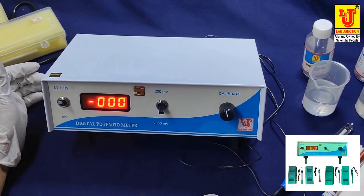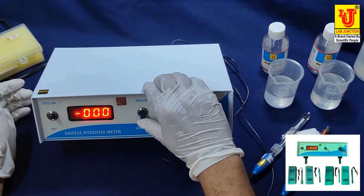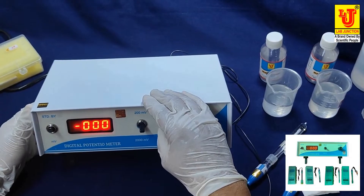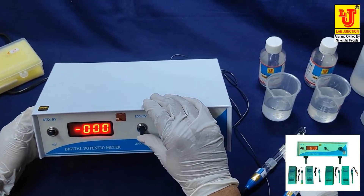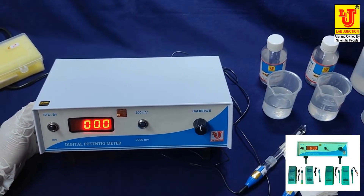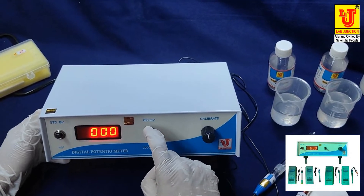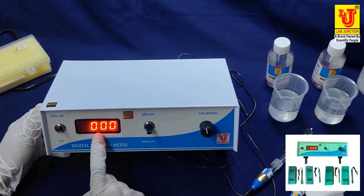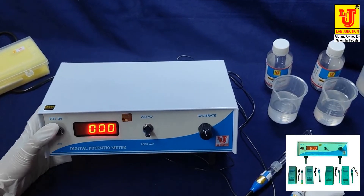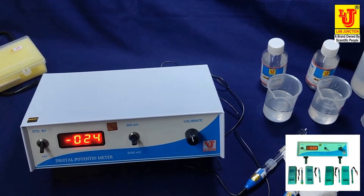This is the calibrate control and this is the range control. If you want to do measurements less than 200 millivolts, turn to the 200 range. If you have above 200 millivolts testing, move to the 2000 millivolt range. The triple-zero display is standby mode; the millivolt mode is for testing. I am now moving to the 2000 millivolt range.